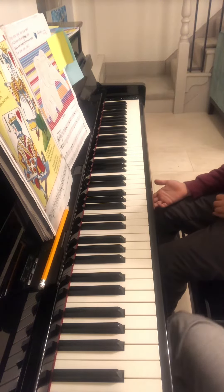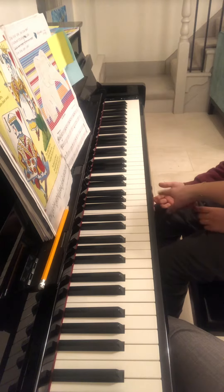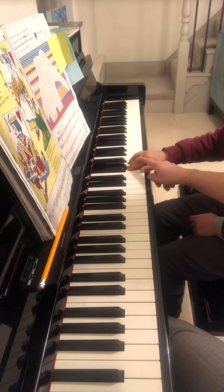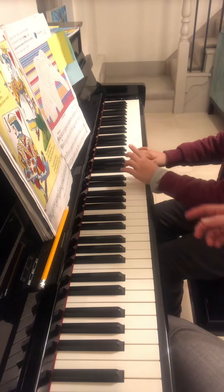So we're playing again. Ding ding dong, ding ding dong. Okay, so we're starting from second finger on G and playing A, and then second. Ding ding dong.